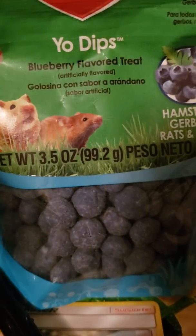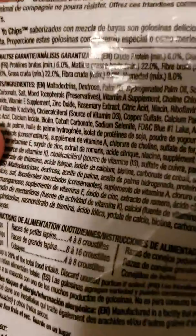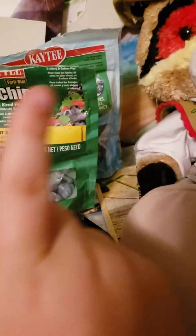I guess the yo-dips are more for rabbits and guinea pigs, like it says, but these are for hamsters, gerbils, rats, and mice. But actually, what are the ingredients? Okay, there's Timothy Hay. Rats cannot have Timothy Hay — that's a big no.